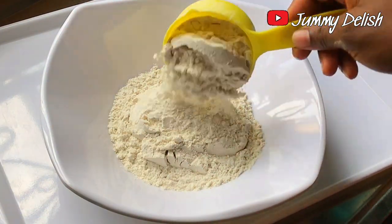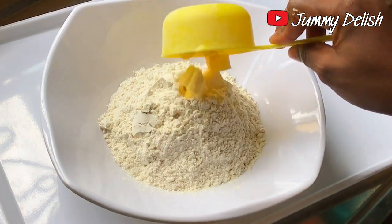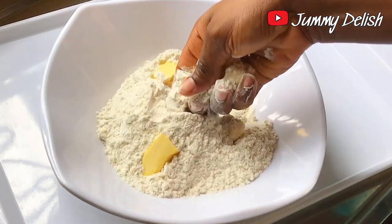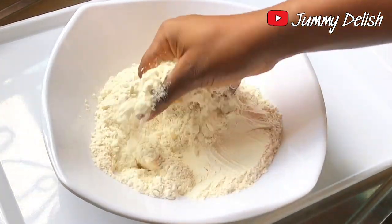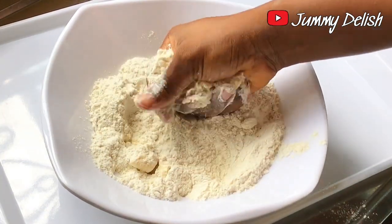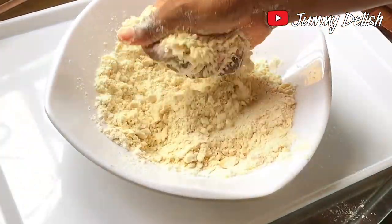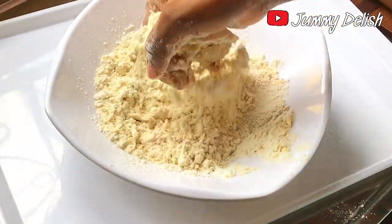I'll be using one and a half cups of all-purpose flour for this recipe. The next ingredient is butter — you can also use margarine. I'm using 75 grams of butter. I'm going to combine the butter and the flour together and fluff them until the mixture looks like breadcrumbs.